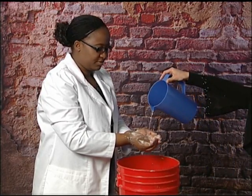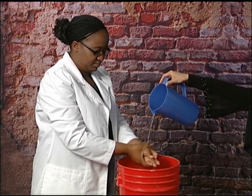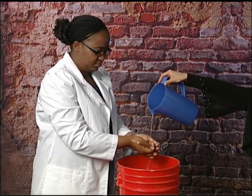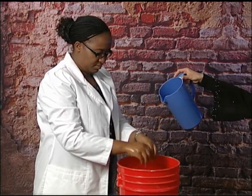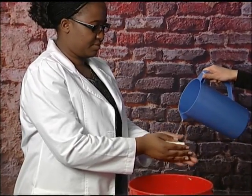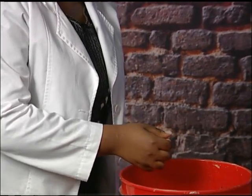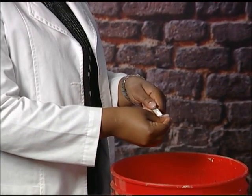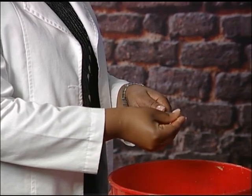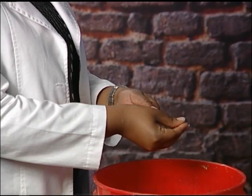Then rinse with clean water. To clean the glass thermometer with soap, first rub soap in your hands. Then rub the end of the thermometer with your soapy hands. And then rinse with clean water.